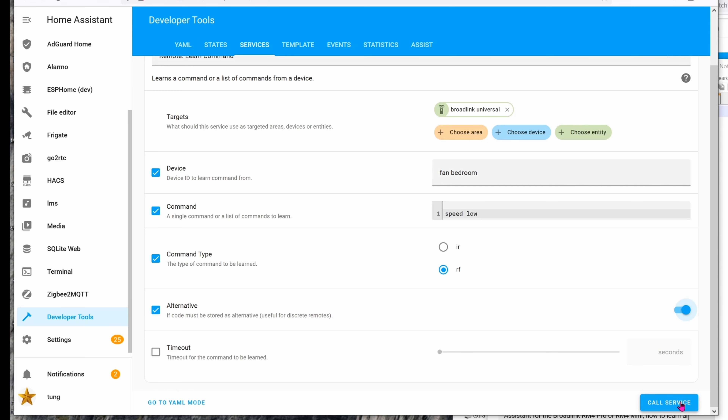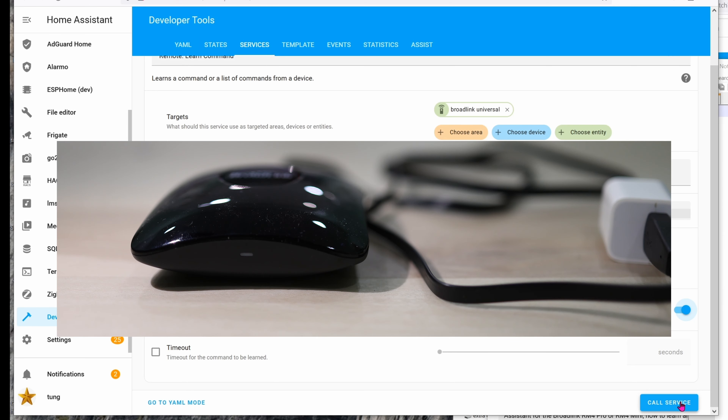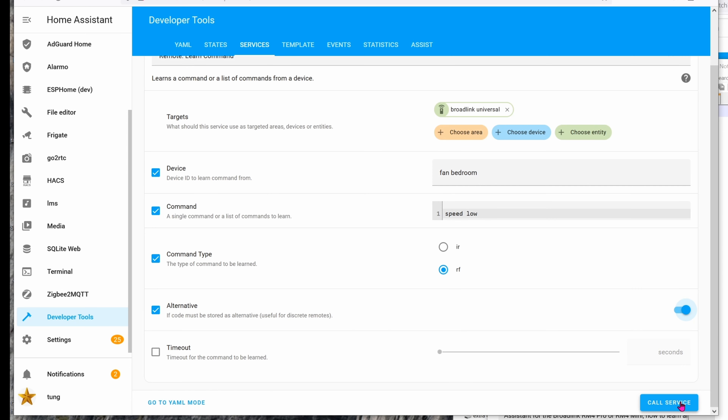When you're ready, click Call Service. On the universal remote itself, the LED screen will turn from blank to amber/orange. On the remote control you're trying to get the Broadlink to learn, press the button as much as you want until the amber light goes off. If the amber light turns on again, press that button again. When the Broadlink finally learns all the various codes for that one single button, the amber light will go off and you are done. In Home Assistant you'll see a green check mark as well.